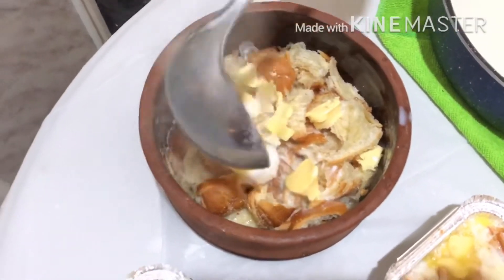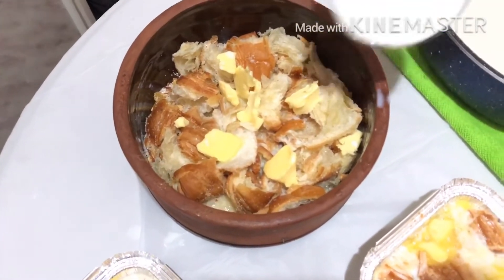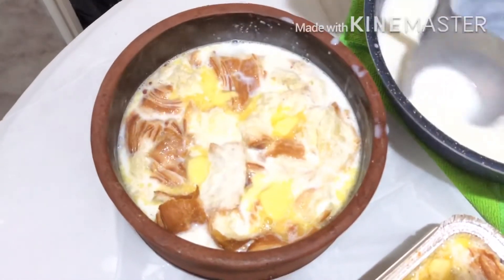Pour the milk until it's almost full, then put the whipping cream on top, and then it's time to open.